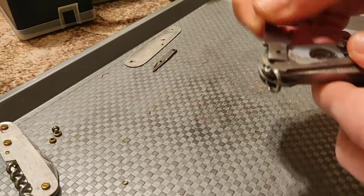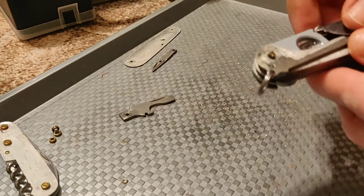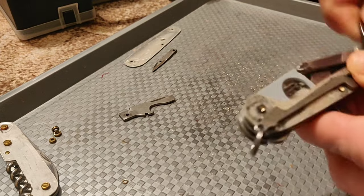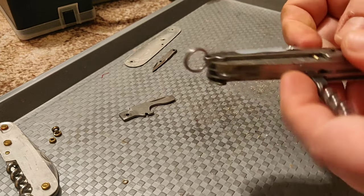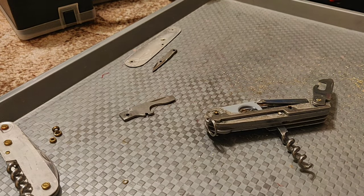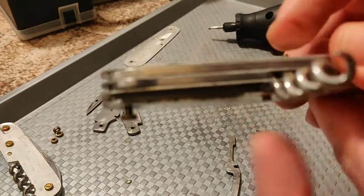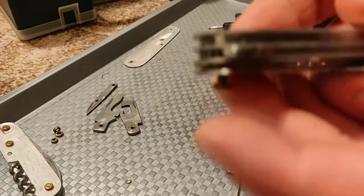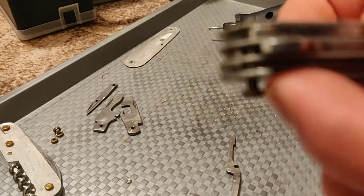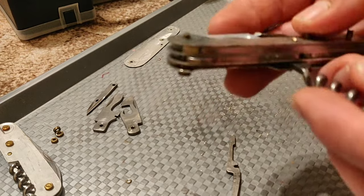This one layer we will not need, so these are spare parts for maybe another project. Just take your knife apart and then clean it. Since we are going from four layers to three layers, maybe just maybe we can reuse these pins since we are going one layer less.